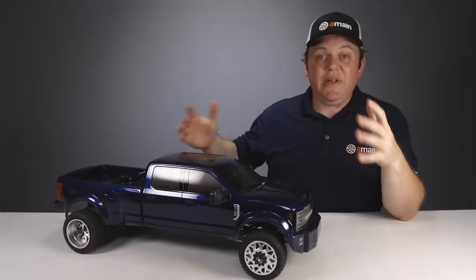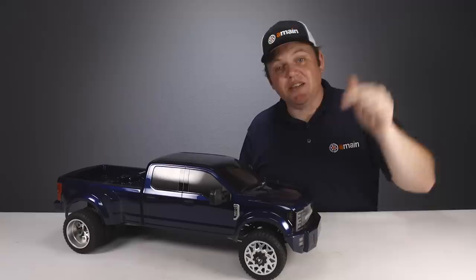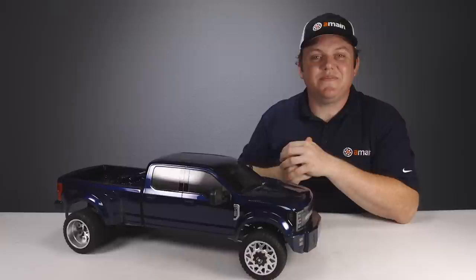All in all, this is a pretty cool truck — big and beefy with lots of torque, meant to pull your other scale rigs. I hope you guys enjoyed this video on the SEN custom truck. If you have any questions, check out the links below. If you enjoyed this video, give it a like, hit that subscribe button, and leave any questions or comments below. I'm Brett from A-Main Hobbies, thanks for watching.